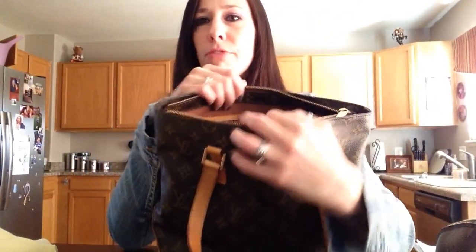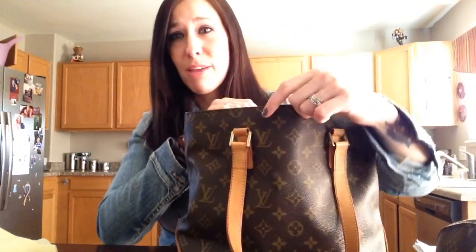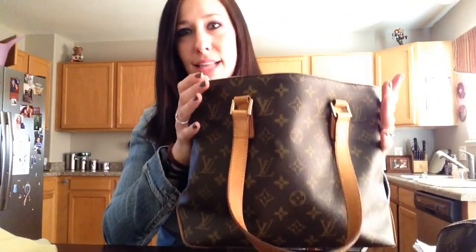If you pack this bag really full, I think then it starts looking better. Now it sounds kind of weird because I like slouchy bags. So when you pack it full, it looks a little bit better — it slouches a little bit more, but it is harder to get your stuff in and out of.